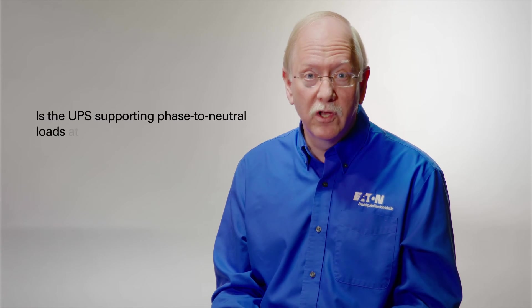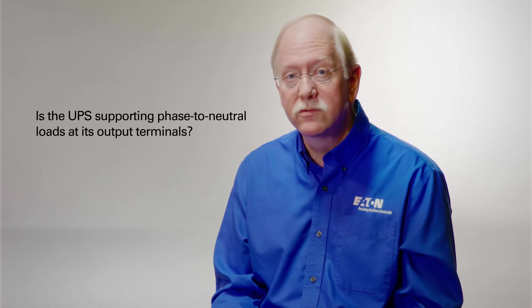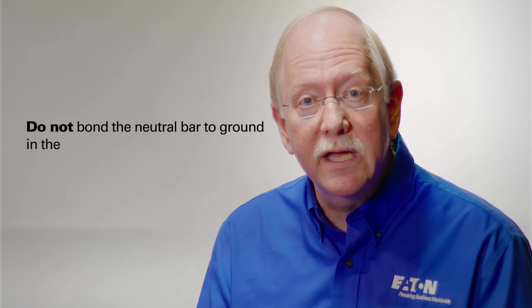So what do I do with that neutral bar in the UPS? We ask the question: is the UPS supporting phase-to-neutral loads right at its output terminals? In other words, on a 208-volt system, am I supporting 120-volt loads? On a 480-volt system, am I supporting 277-volt loads? If the answer is yes, the requirement is clear. You must pull a neutral wire in from the source, connect it to the neutral bar in the UPS, and pass that neutral on through into the critical load distribution. Do not bond the neutral bar to ground in the UPS.